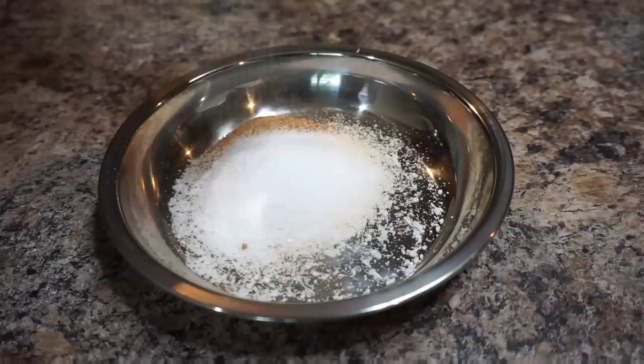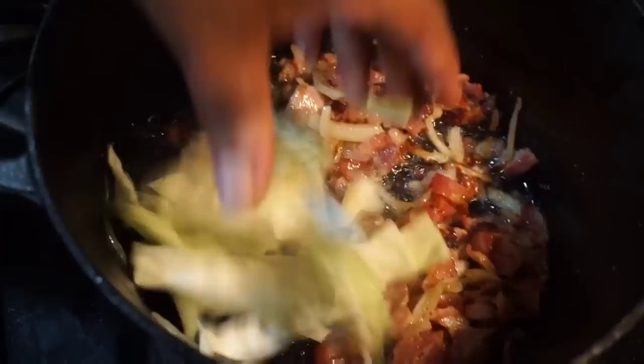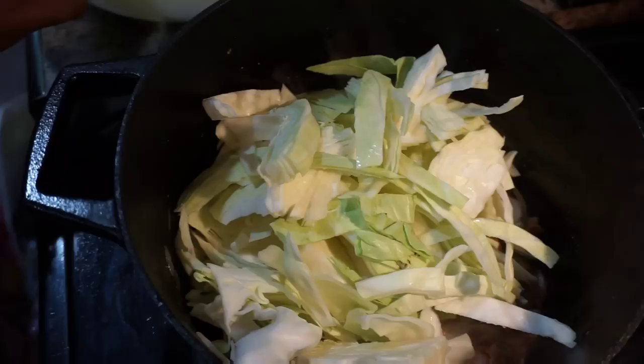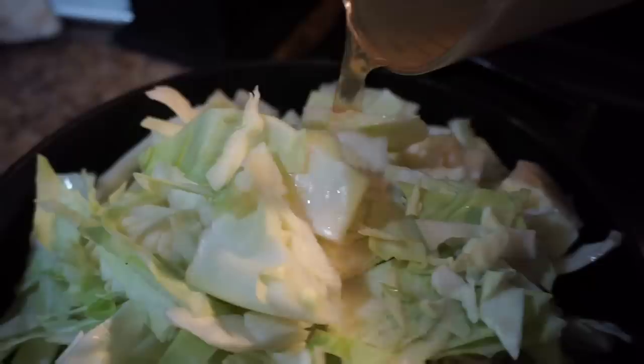Go ahead and stir up those onions and that bacon — it smells so good, I wish y'all could smell it in this kitchen. We're going to take our cabbage and toss it right into that pot, packing it in with that one head of cabbage. That's all you need for this recipe. Now I've got a half a cup of beef broth to add in — I know cabbage makes its own liquid, but we want to take this a step further.